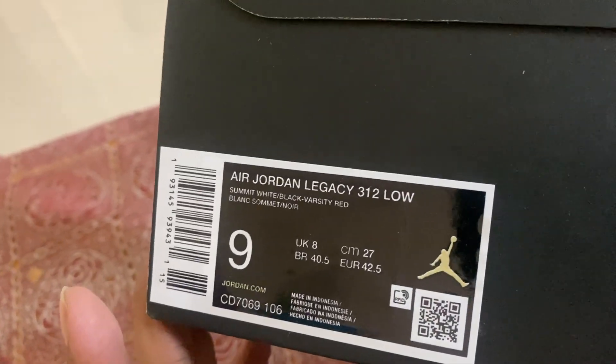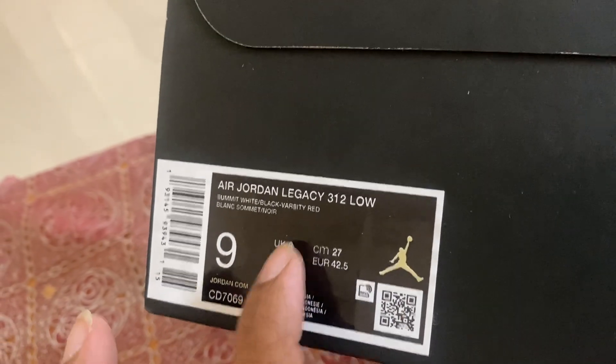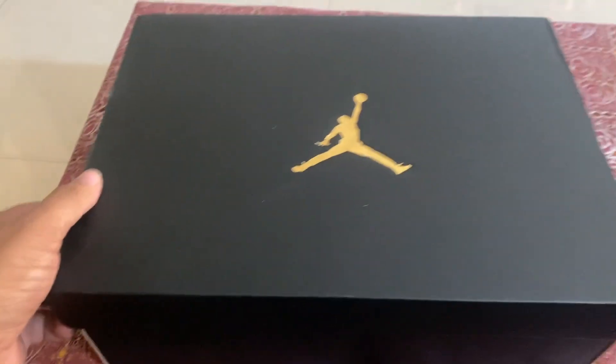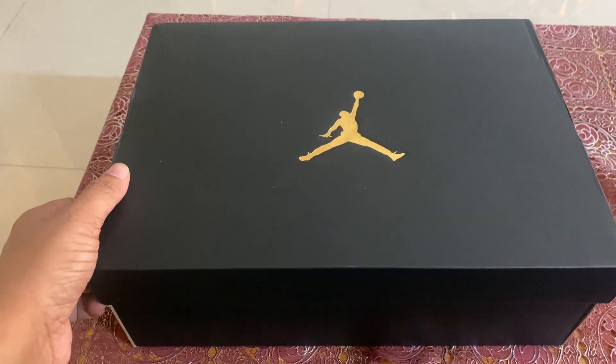It's got the name of the brand and this is the size — I don't know what this 9 is for but this is UK 8. So let's do the unboxing. But before we start, let me tell you that this is a gift from my wife.